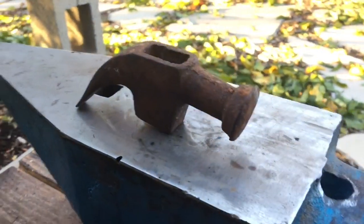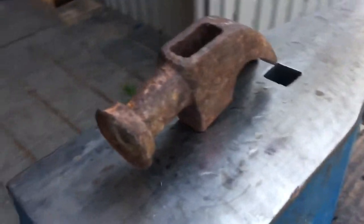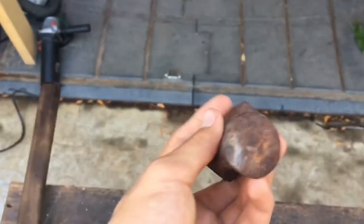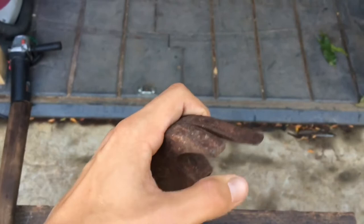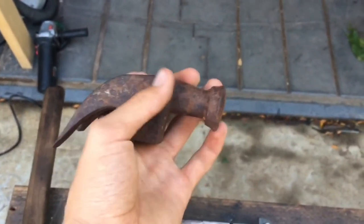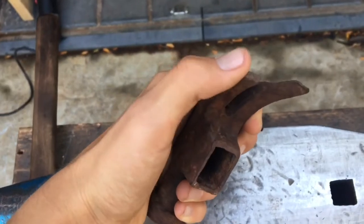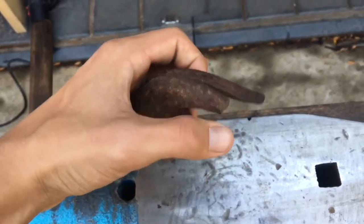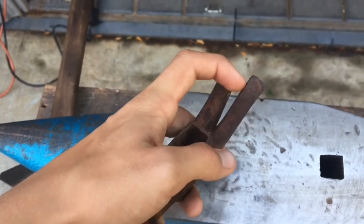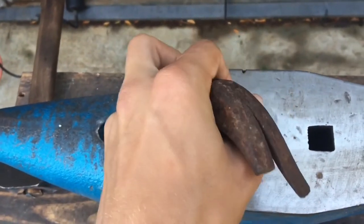Hey guys, welcome back to the channel. Today I'm gonna be restoring this old claw hammerhead I found at a barn sale — I was just looking around and found this old rusty hammerhead and thought it would be a fun little project to restore. As you can see, the face is mushroomed out terribly, so I'm probably gonna start by grinding those down back into conformity. Part of one of the claws is broken off, so that'll be a fun little obstacle. I have a few ideas on how to fix that, so let's hop into it.